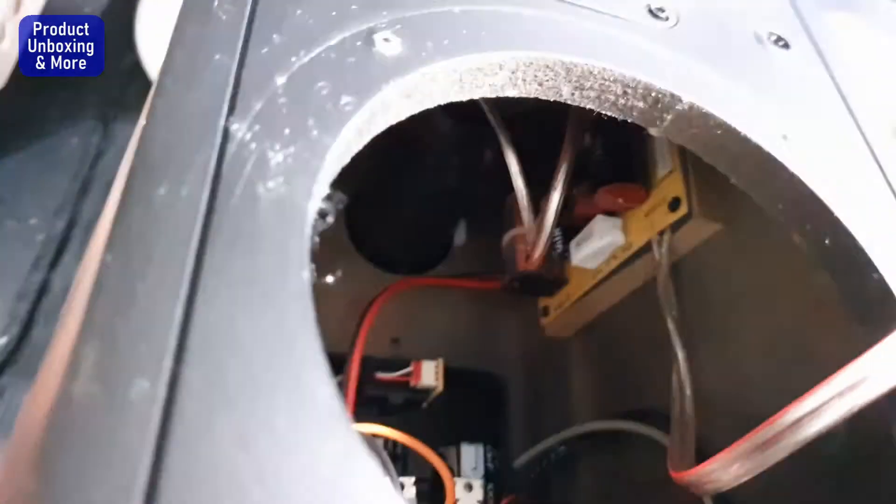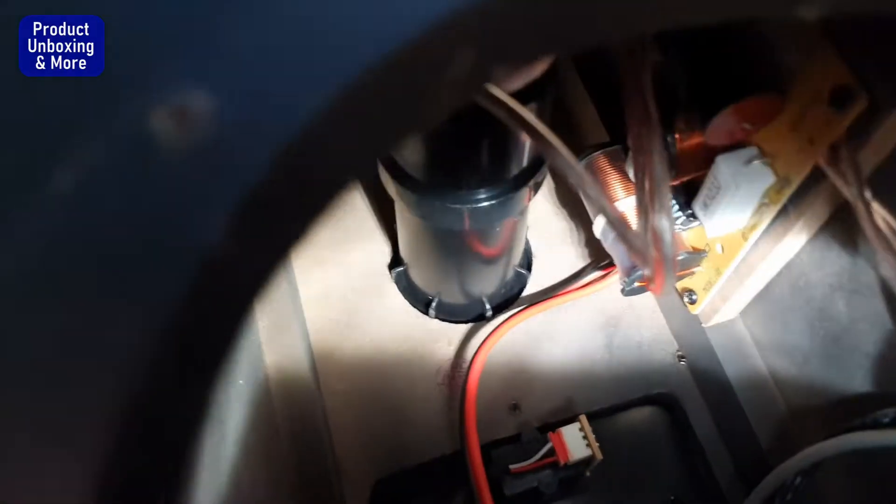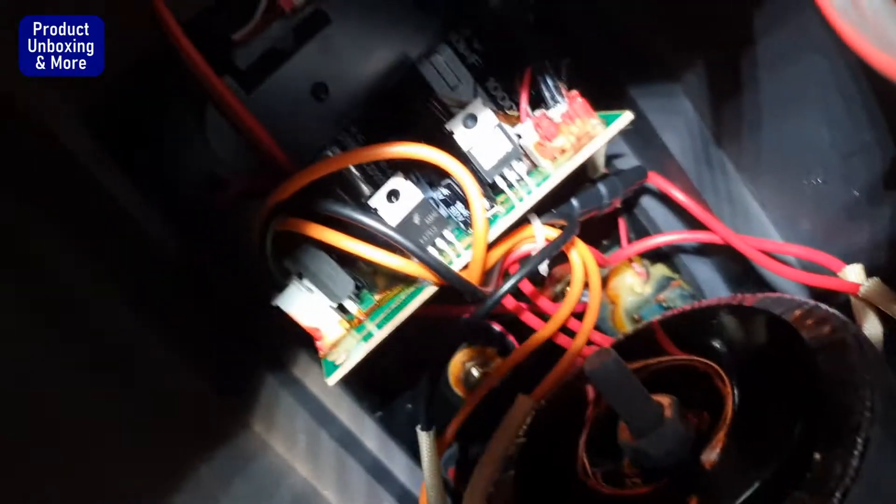Okay, now I think same as the other one — the crossover is there, then the port. Let me see — something the same crossover, then the input for the amp. I don't want to disassemble the amp.